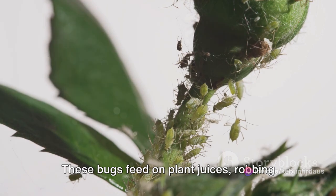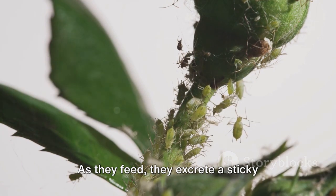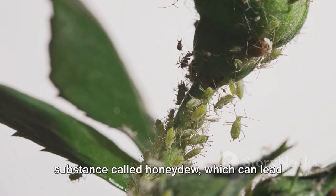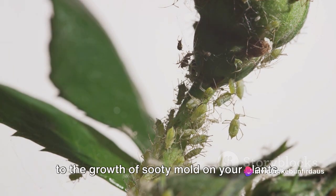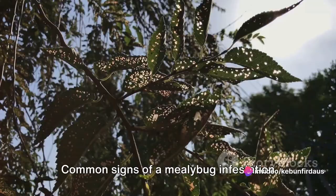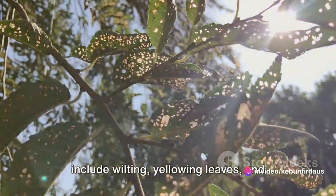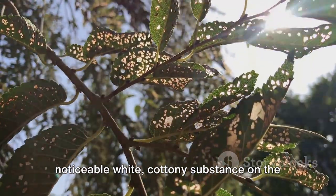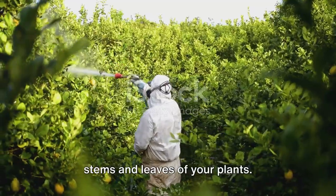These bugs feed on plant juices, robbing them of essential nutrients. As they feed, they excrete a sticky substance called honeydew, which can lead to the growth of sooty mold on your plants. Common signs of a mealybug infestation include wilting, yellowing leaves, and stunted growth, not to mention a noticeable white cottony substance on the stems and leaves.